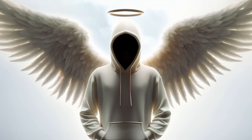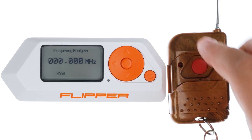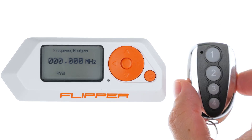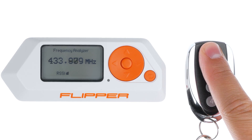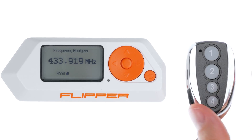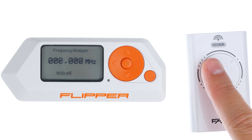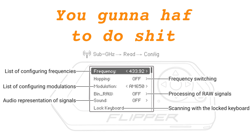Accurate signal reading requires familiarity with the remote control specifications and adjusting the Flipper Zero accordingly. If Flipper Zero fails to decode the signal with its standard configurations, alterations to the frequency and modulation settings within the configuration menu will be necessary.